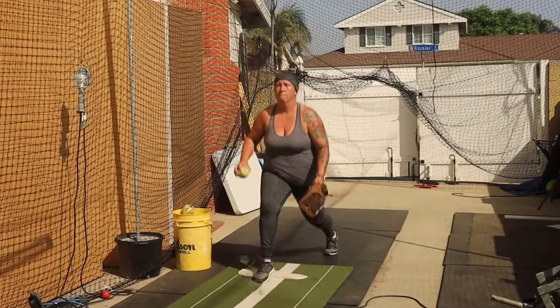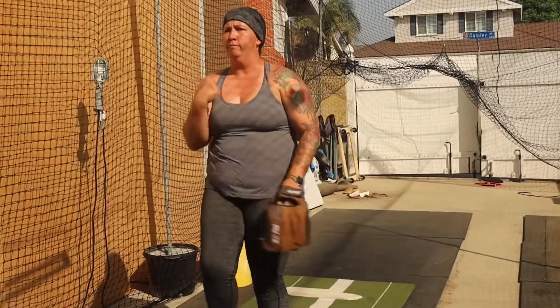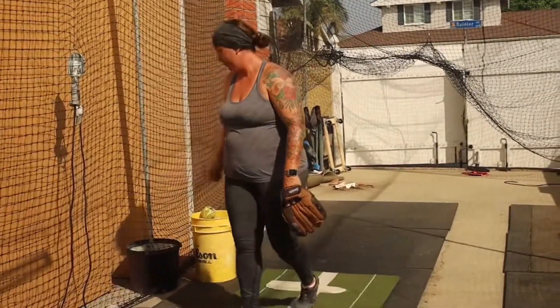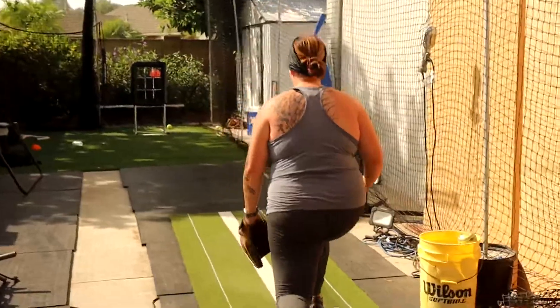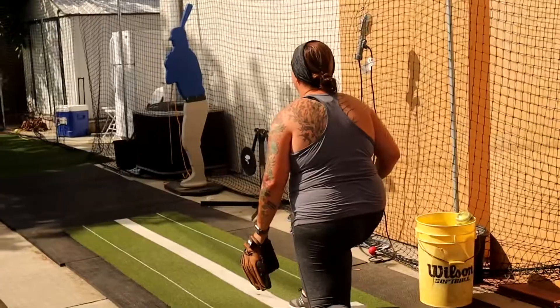We're going to get into a lunge position, and before we start our pitch we're going to push off of the ground and give a little controlled hop up, land softly back on the mound and the ground, and then go into our pitch.